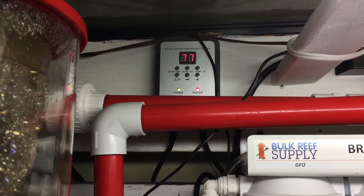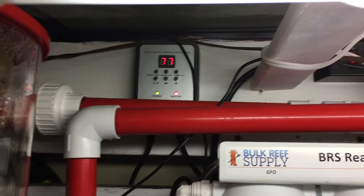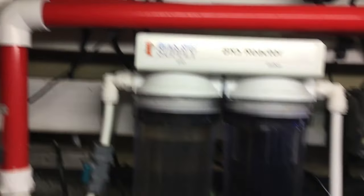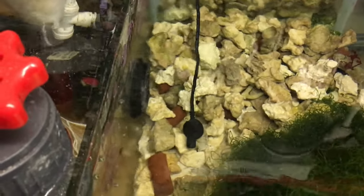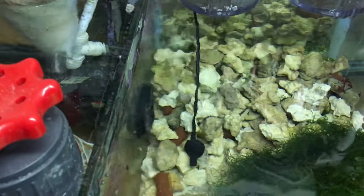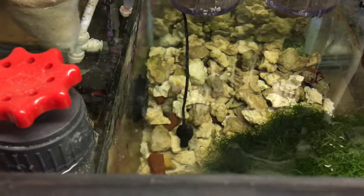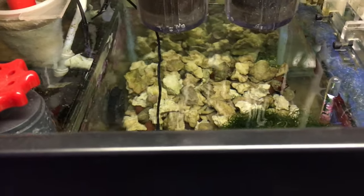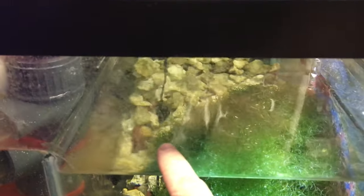You can also switch the temperature scale from Celsius to Fahrenheit — I currently have it set to Fahrenheit. So the controller plugs into your outlet on the wall, there's a second wire which plugs into the actual heater, and then there's a third wire which is the temperature probe. I have the probe situated in the middle chamber of the sump, which I figure is probably the coldest section or at least the furthest away from the heater. The water flows in through here, gets heated as it passes over the heater, then goes into the return up into the tank.